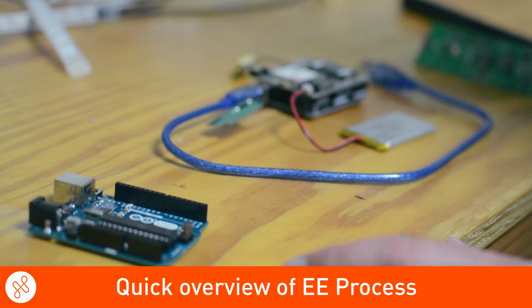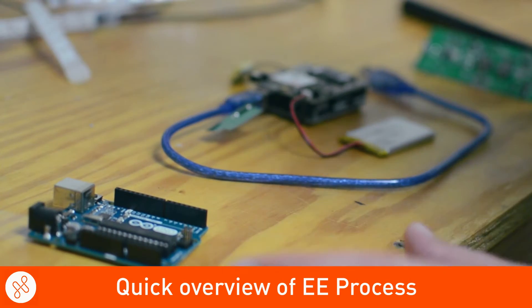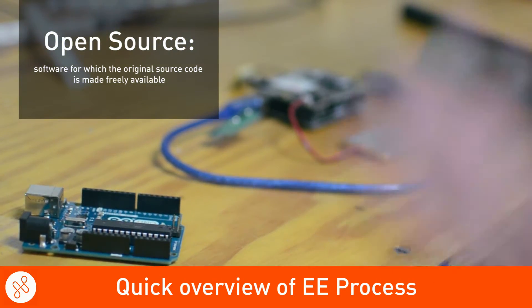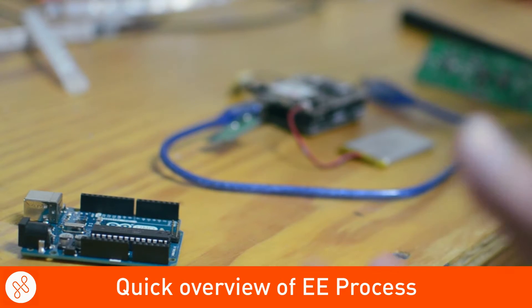We'd like to give you a quick overview of how we work through our electrical engineering design process. We like to start with what we call a mock-up or discovery phase. We use open source kits, development boards, and sample boards that we can get from suppliers to test out new features and to really define what type of technology needs to be used in your product.